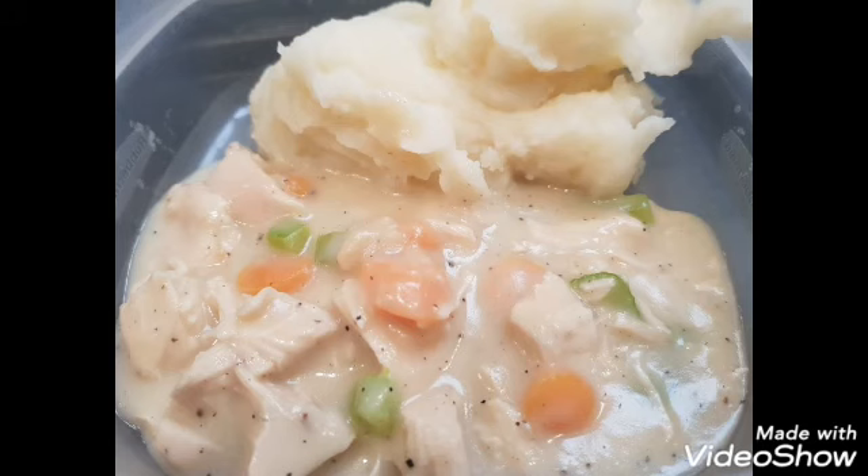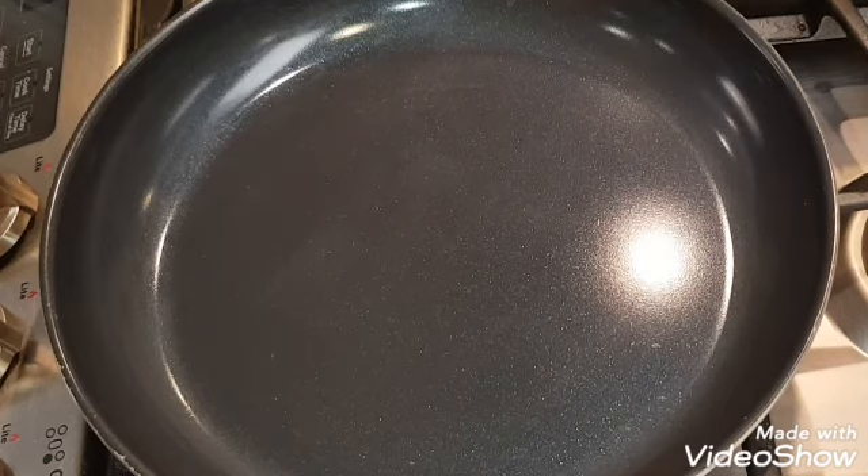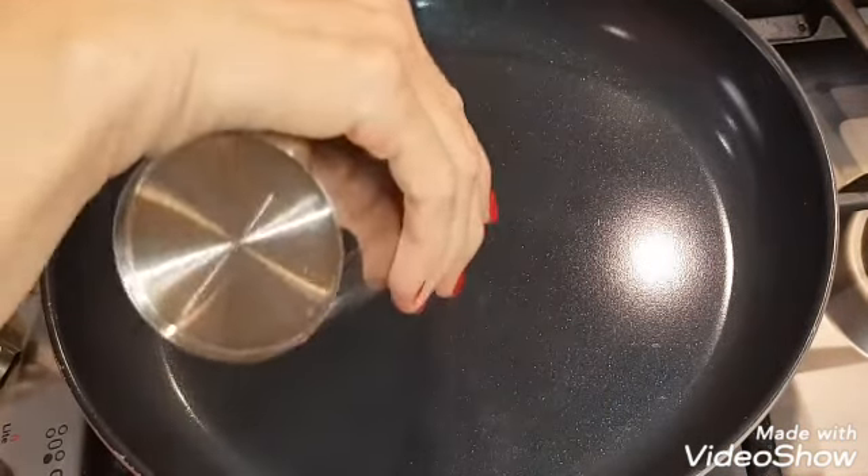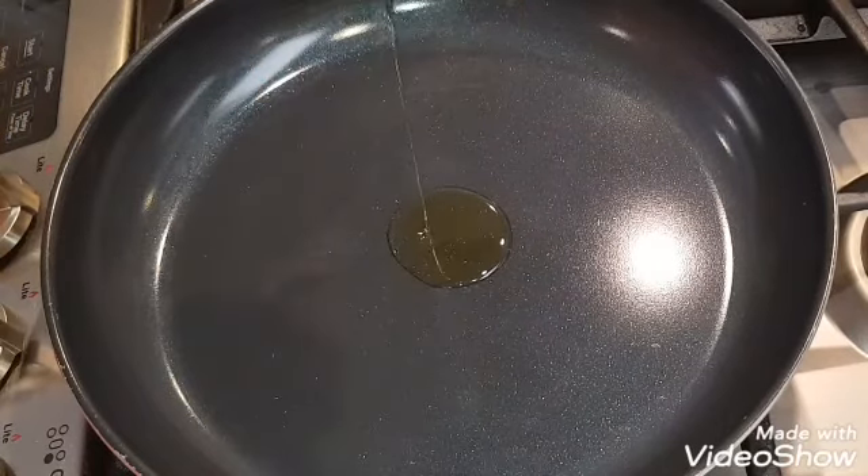Hi everybody, welcome to my channel. Today I'm making creamed chicken. In a large pan I'm starting off with two tablespoons of olive oil on a medium-high heat.